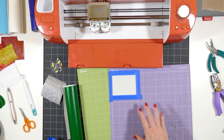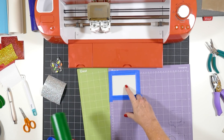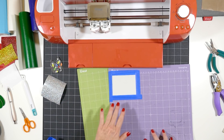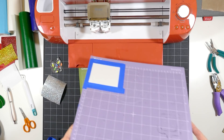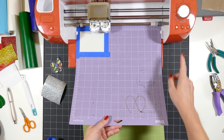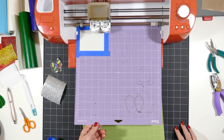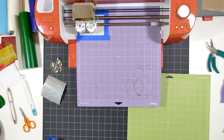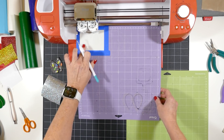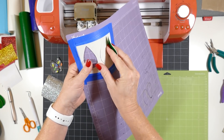The first mat to cut is the faux leather mat. I used a piece of green faux leather, cut to size, and taped it down with blue painter's tape — I just reused the same tape from the previous mat. I like to store and reuse my blue painter's tape; you can use it quite a bit before needing to replace it. Line up the mat, load it in, and press the C button. Check the cut — that looks good — and the little shapes just peel right up.